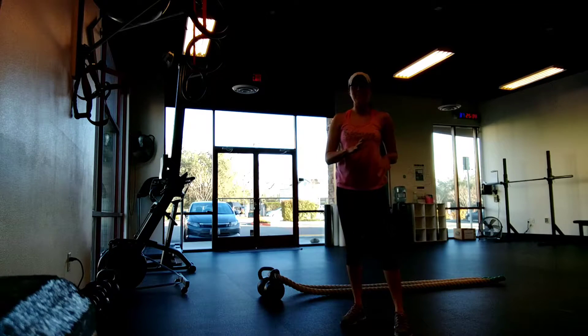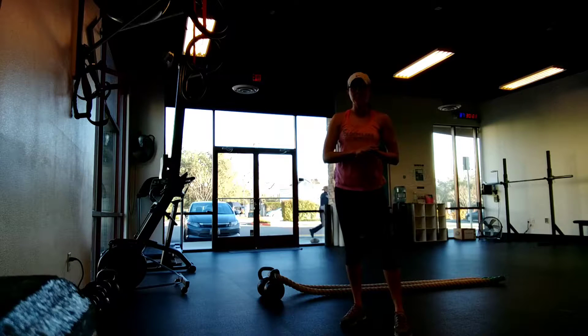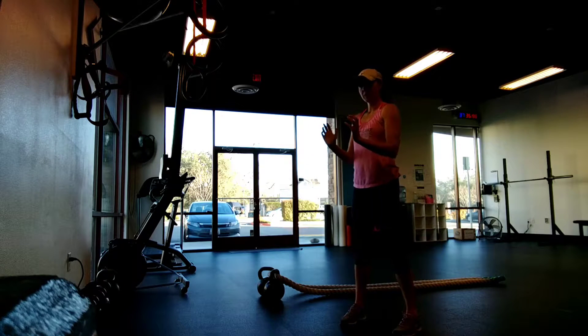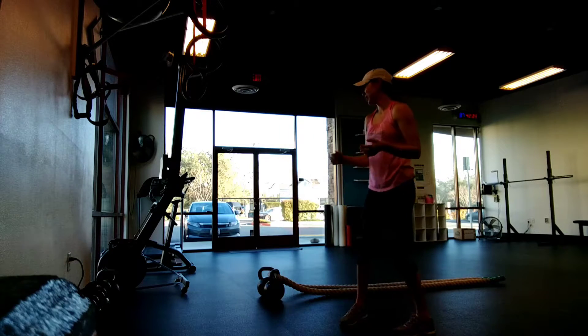Hey guys, Mindy McFaul here. Today we're going to work on stagecoach rope slams. The only difference with the rope slams today is just going to be our grip. So instead of having the ropes in a neutral position, we're going to be having our hands up, almost kind of like we're riding the reins on the stagecoach, hence the name. So it looks like this.